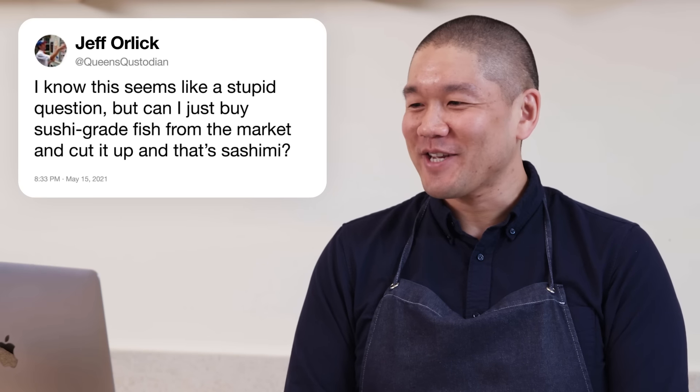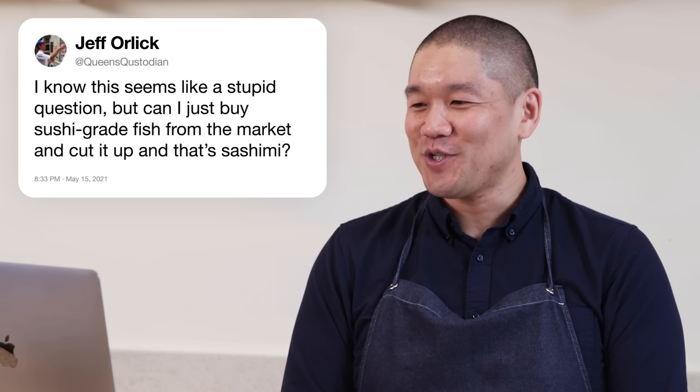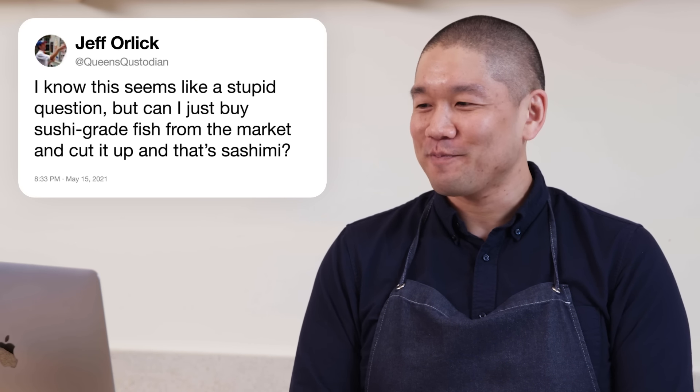Queen's Custodian asks: I know this seems like a stupid question, but can I just buy sushi grade fish from the market and cut it up? And that's sashimi? Simple answer: yes. Sashimi is raw fish sliced for consumption.